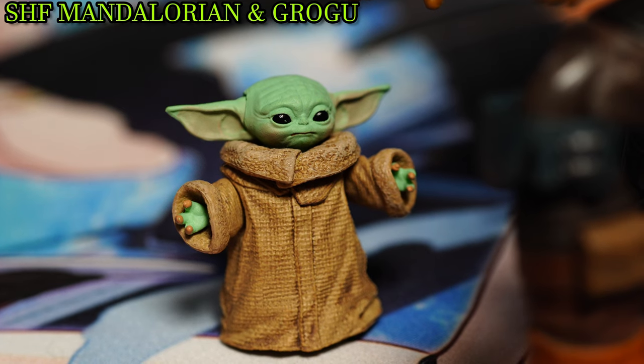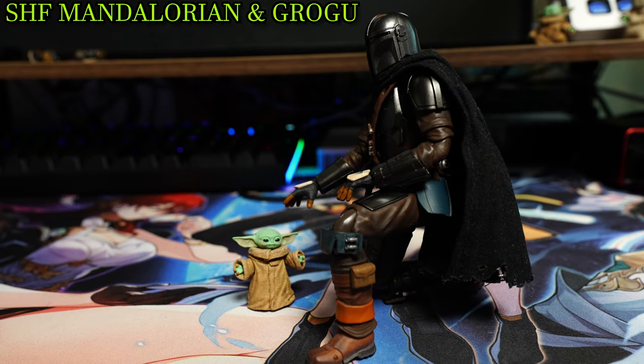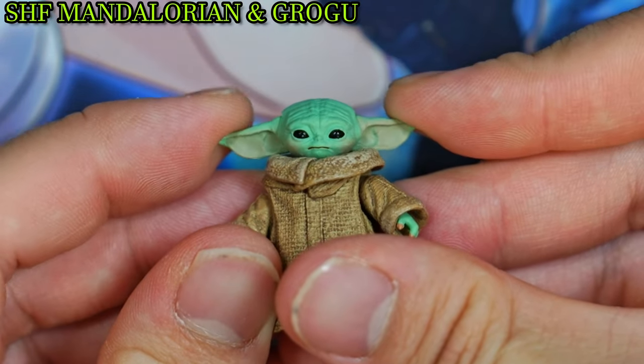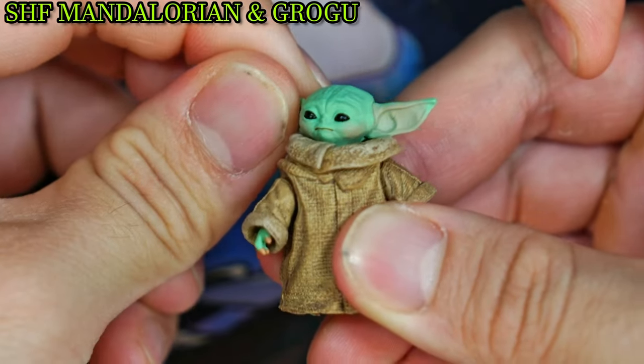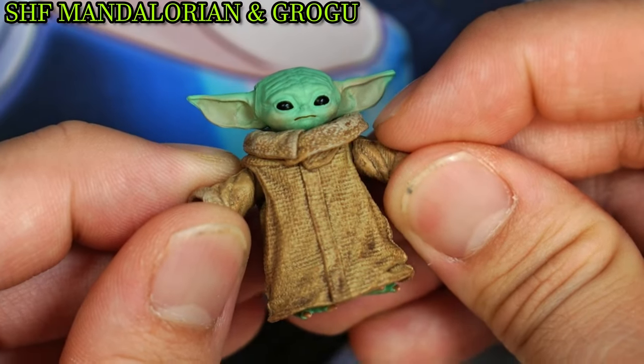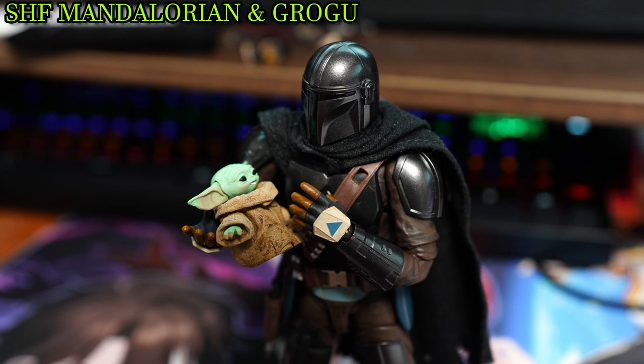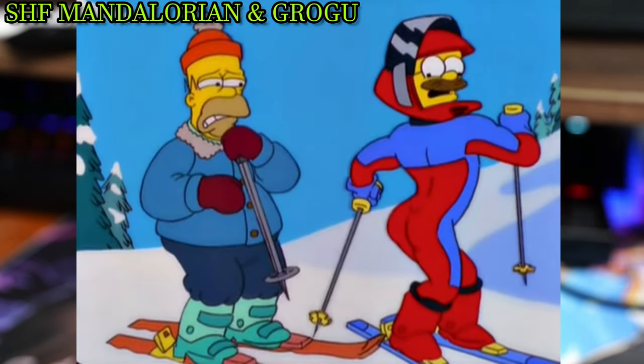When talking about Grogu's range of poseability — how could this tiny body provide much movement? The ears can move up and down, the head can move side to side with a slight up and down, there's slight arm movement, and slight hand movement. So regarding Grogu's range of poseability — nothing at all!